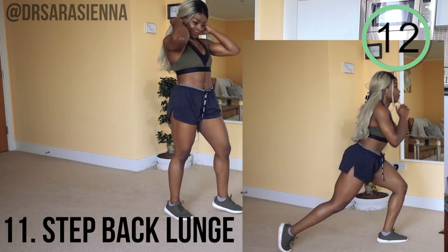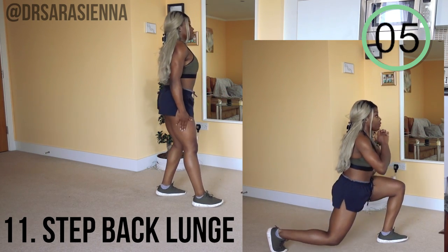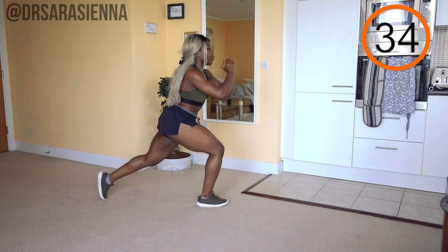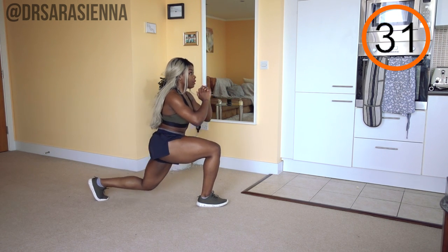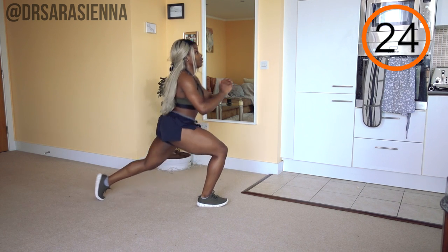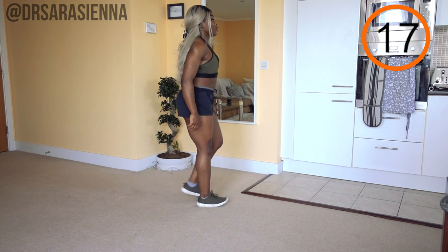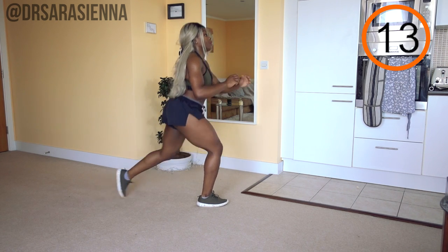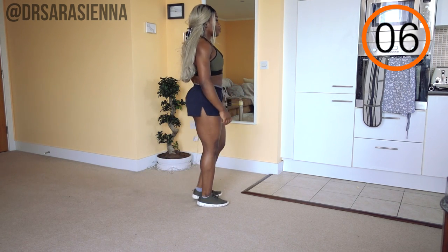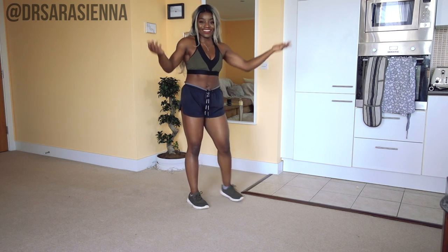Now we're switching to the other leg for some more lunges — such a good movement. You're nearly there, last movement, you've totally got this. Control the movement; try not to wobble too much. If you feel like you're wobbling a lot, just make your feet a little bit wider apart and bring the back foot in a little bit closer. You might feel a little bit of a stretch in your quads as you step back — that's okay, as long as you're keeping that core nice and tight and not overarching your lower back. Well done, you've done it!